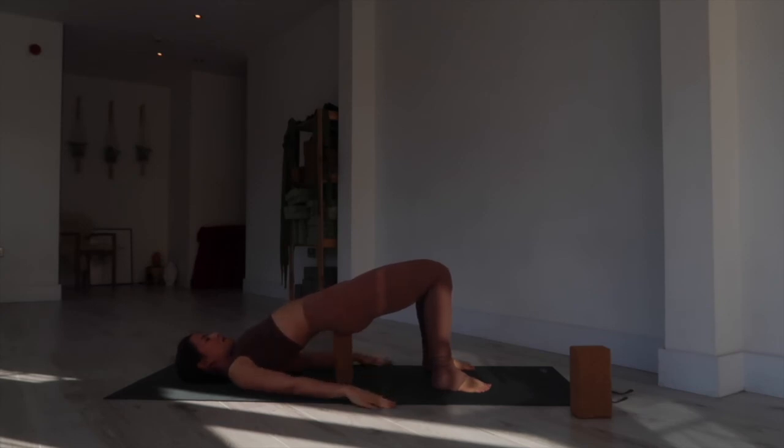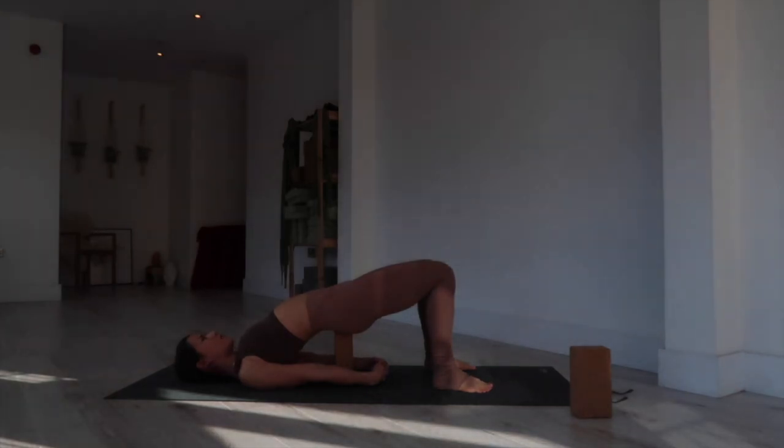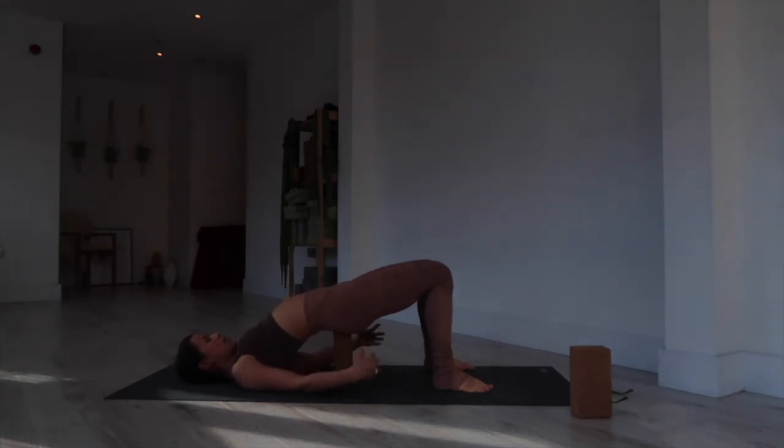Once you have a nice comfortable position on your block, bring the arms by the side of your body, taking a few breaths to walk the shoulders underneath the back. Interlace the fingers underneath, press down through the backs of the arms with a knuckle-to-knuckle grip. Breathe for five, four — pressing down through all four corners of your feet: big toe mount, baby toe mount, outer and inner edges of your heels — three, two, one. Release the grip of your fingers.